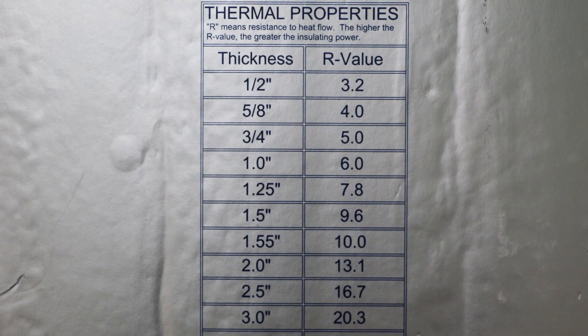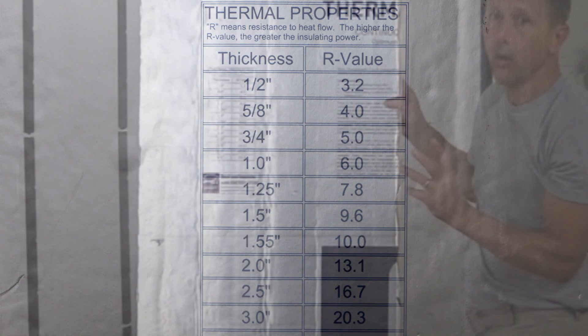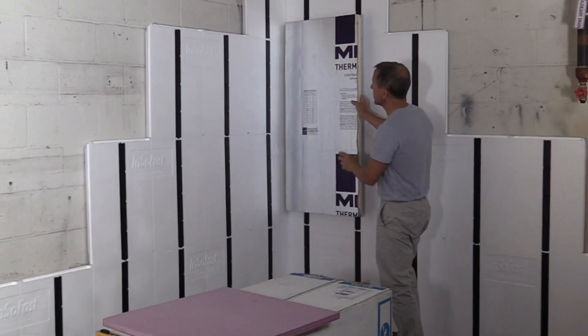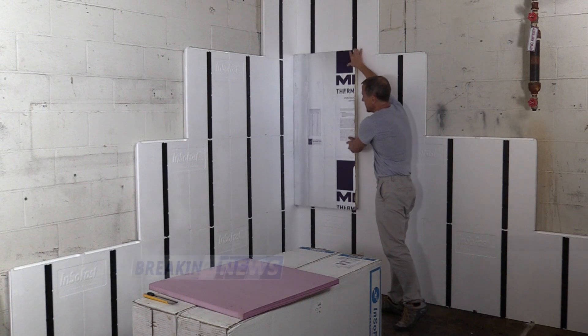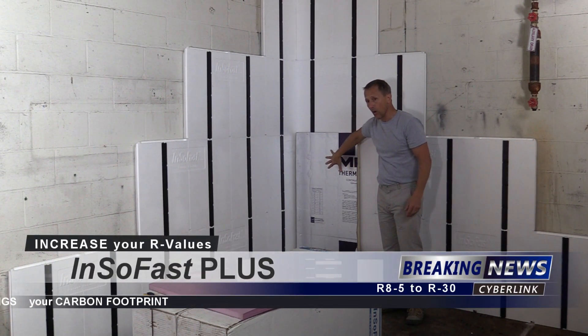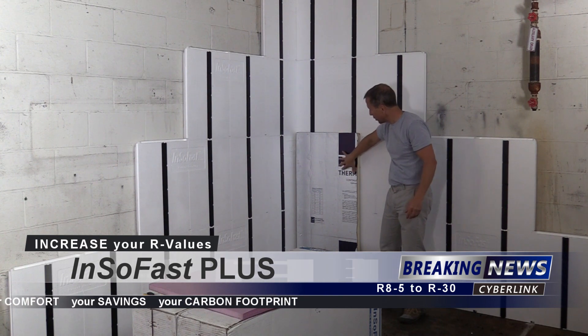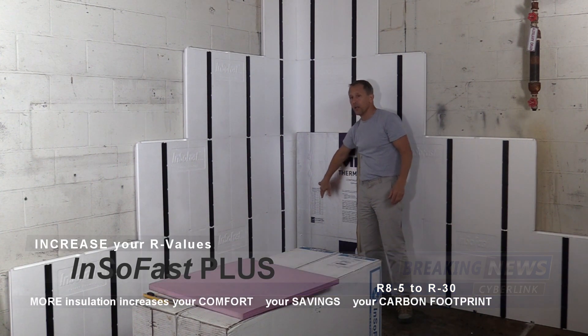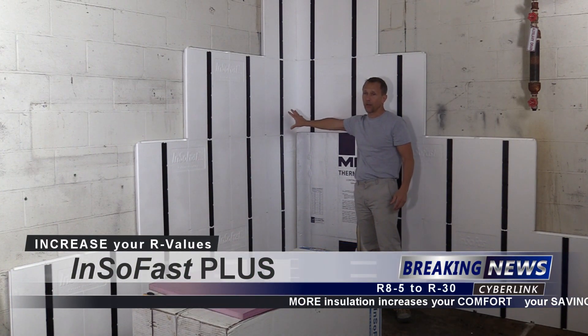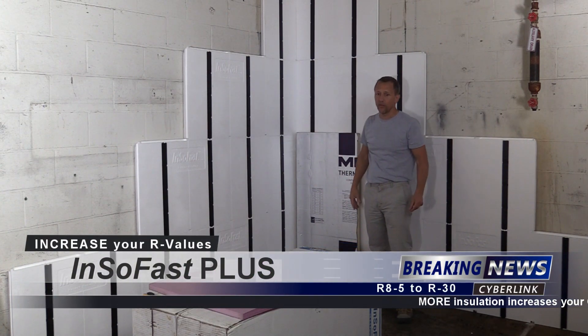If you want a poly iso like this panel, you can dial in your add-on insulation by just adding this insulation to the top of the InsoFast panel. In this case, it's a 1 inch board and that will add an R 6, so you're at about an R 15 wall assembly right there — a little less than R 15.